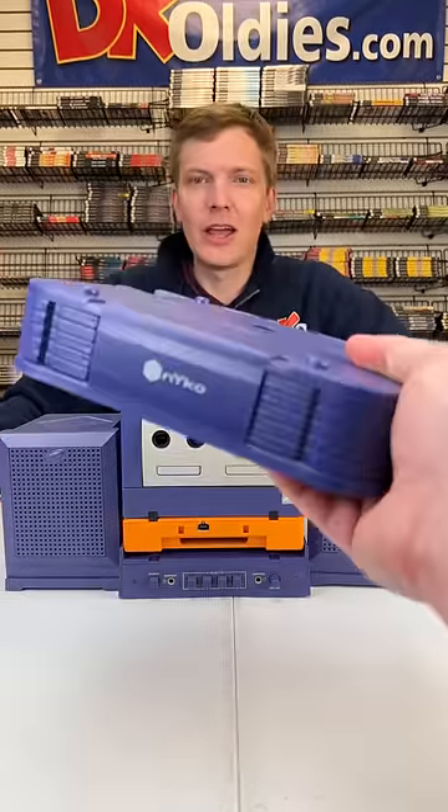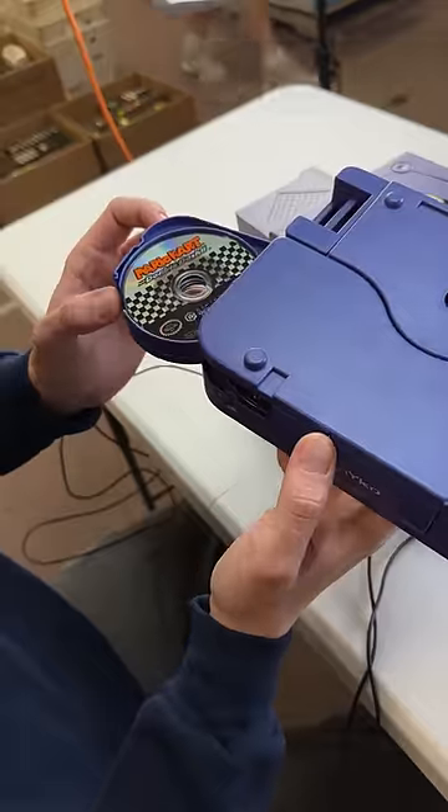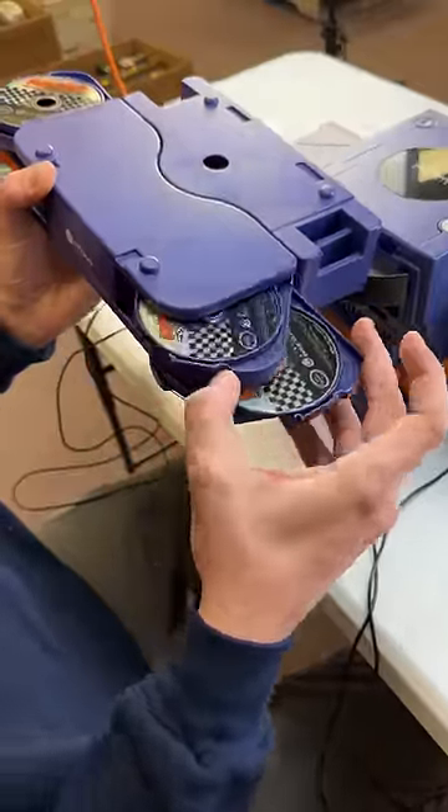What is this? It's like some kind of game holder. Oh ho ho — Double Dash, and a bunch of Double Dash. And what do we have over here? More Double Dash. Okay.